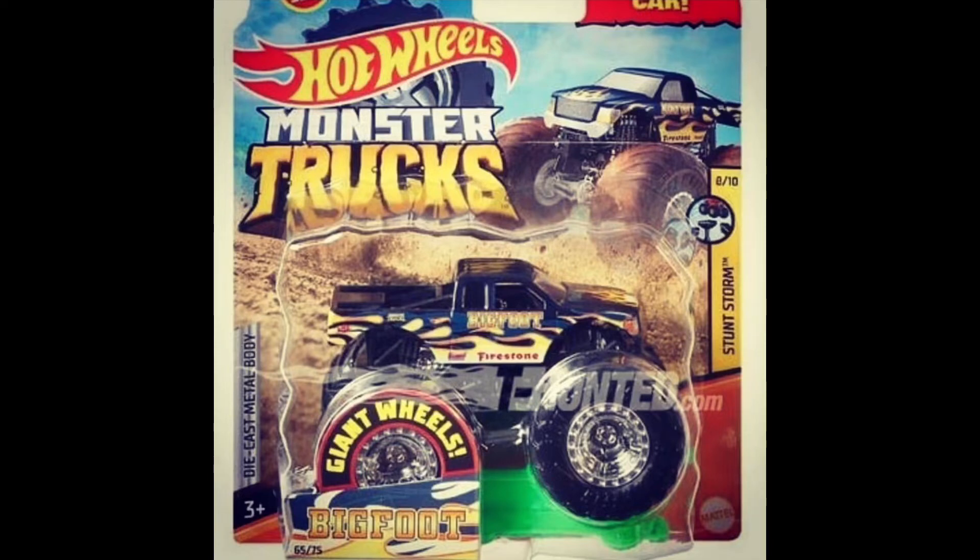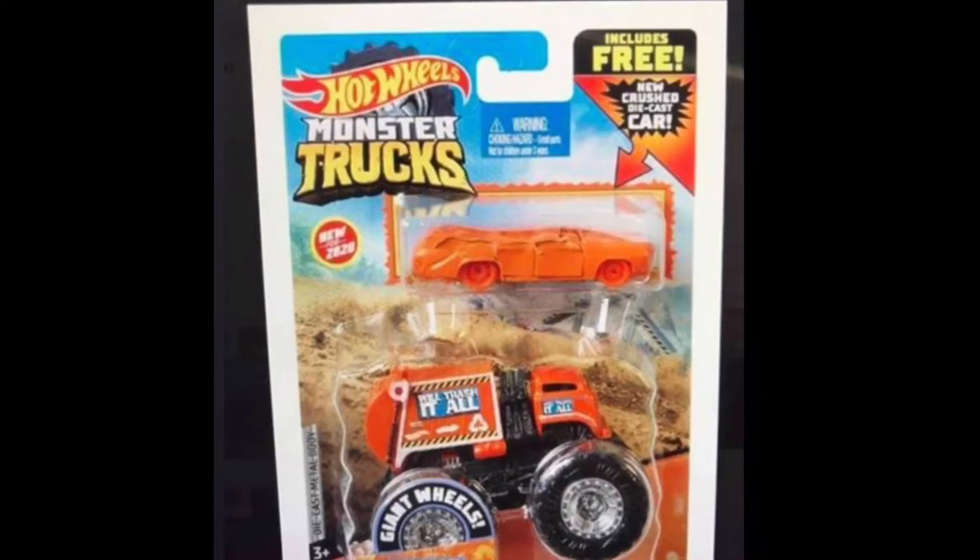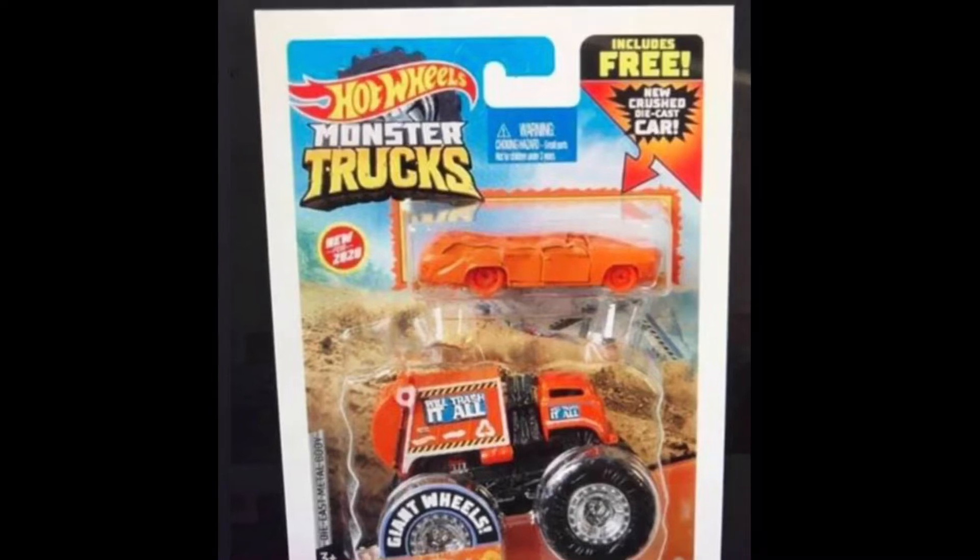Now let's move on to probably one of my favorite trucks of the year — here it is, We'll Trash It All. It comes with a die-cast crushable car. It's not like the ones that come with Bigfoot and Leonardo — it's like a Hot Wheel, it's metal, and it's already crushed. I love it. I love the color of it and I love the truck that comes with it.